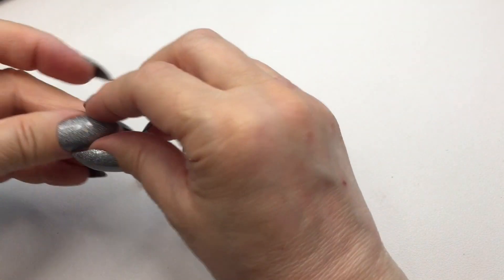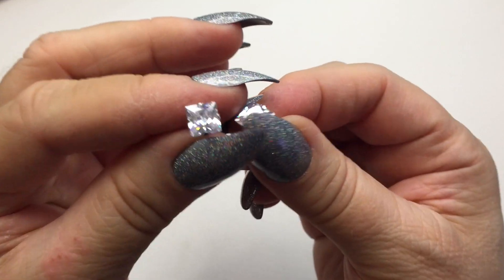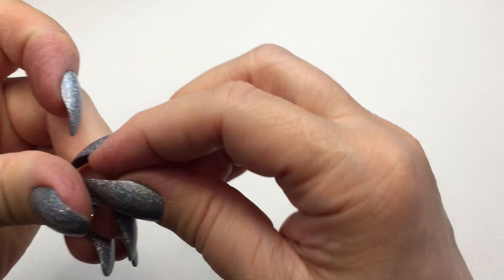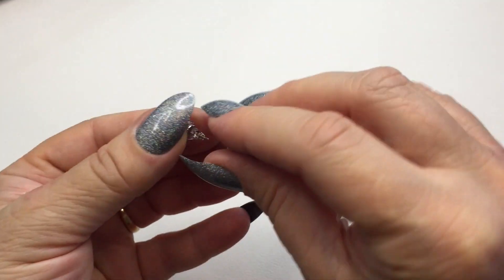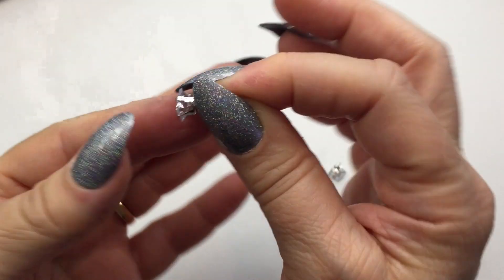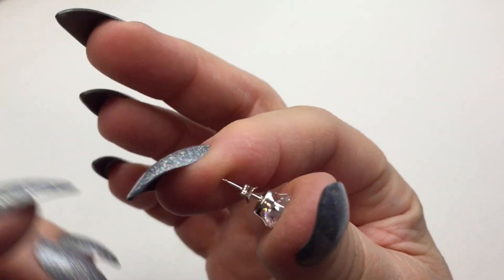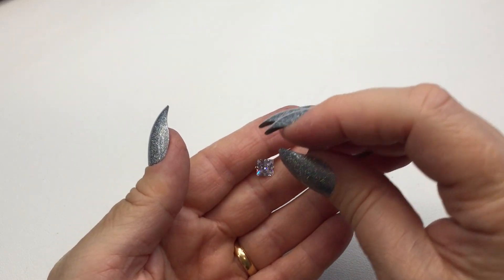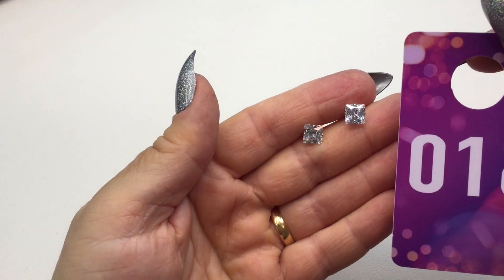Next is a pair of cubic zirconia and sterling silver post earrings. These are gorgeous — faceted and brilliant. The shimmer is beautiful and they are sterling silver posts with their backings. The stones are set in a prong setting. These will be number sixteen and they will be twelve dollars.